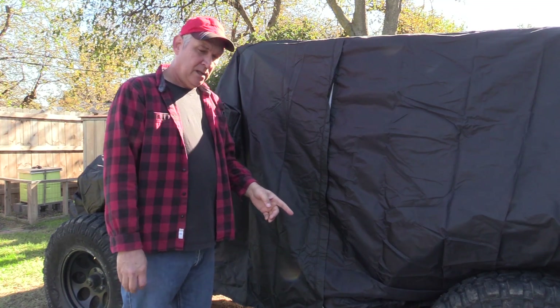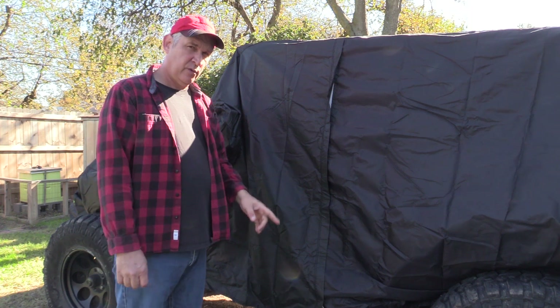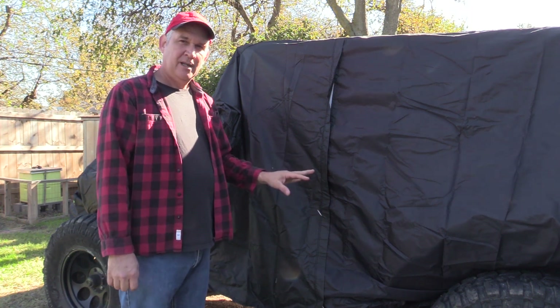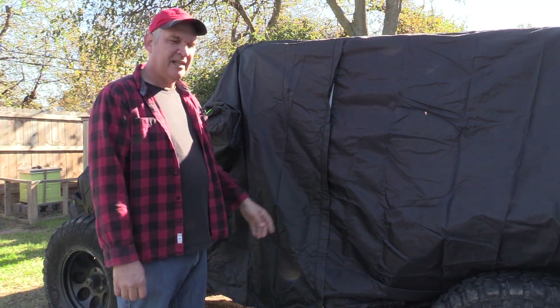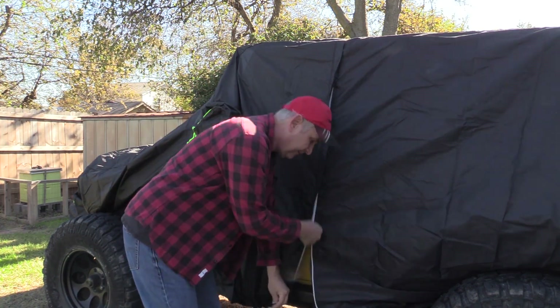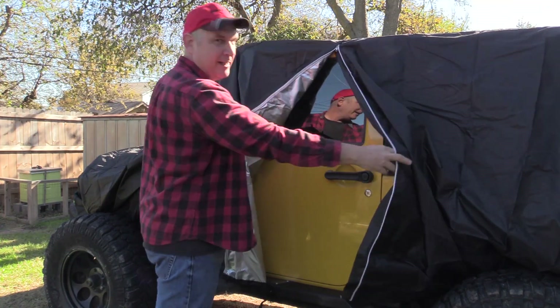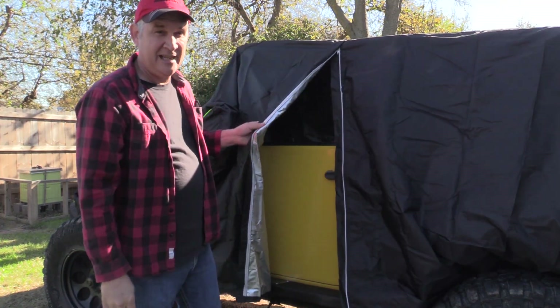Another feature that I love about it — our last cover did have this but our first cover didn't. It was really a problem when we wanted to come out and get in the Jeep with the cover on, we would have to take the cover off. But this comes with a zipper on the door so you can get to the door and open it without taking the cover off. I love that feature.